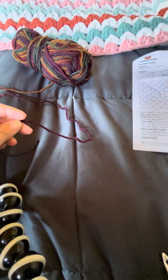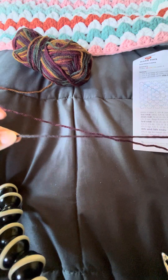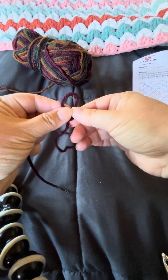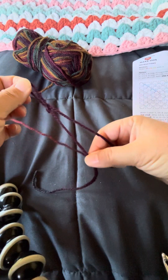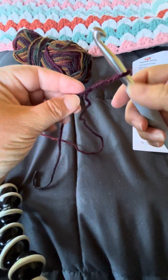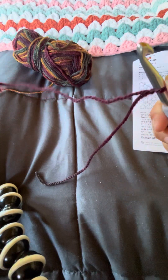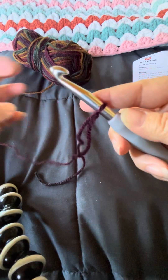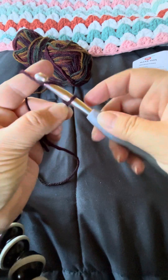I actually have the pattern, I'm gonna read the pattern and do the thing. We start with a four-inch tail, make your slip knot with the long end through. Put your hook through the slip knot on the fat part of the hook, pull the long yarn that's still attached to the ball to make it snug but not too tight around your hook.